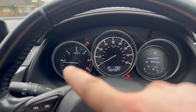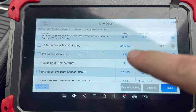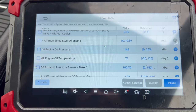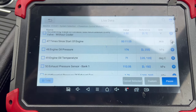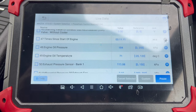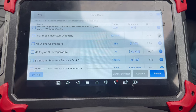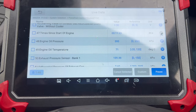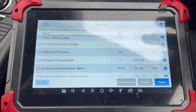The engine is running — you can see we're idling here on the scan tool. We've got 71 degrees Celsius engine oil temperature and averaging around 165–170 kPa at idle. At 2,000 RPM we're averaging 180 kPa — very good. At 3,500 RPM we were averaging 400 kPa. Excellent — well above the minimums of 160 kPa and 360 kPa respectively.